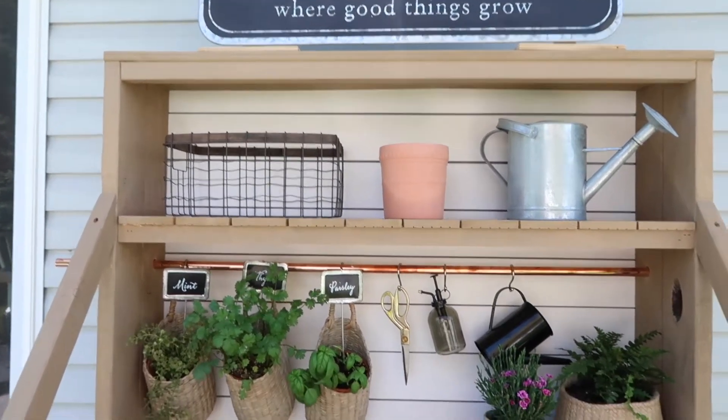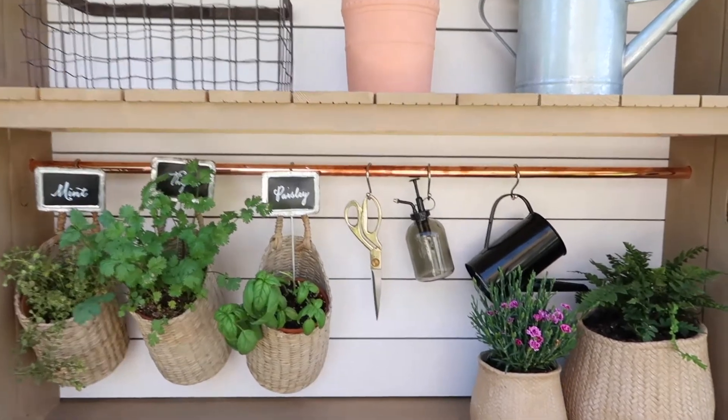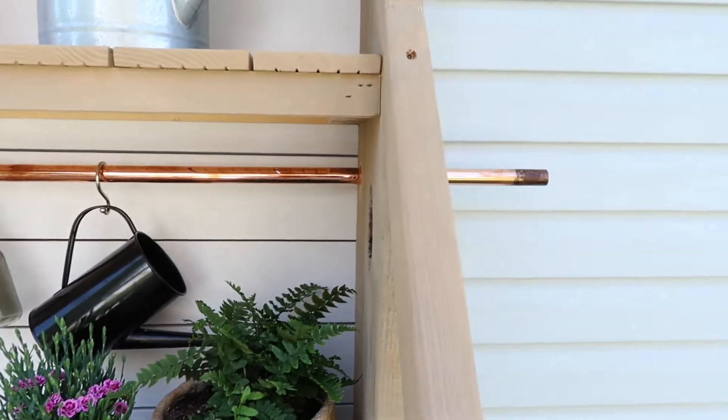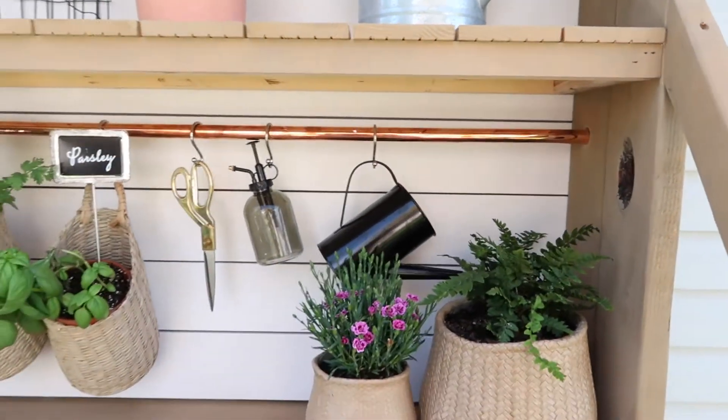The copper rod is just a copper rod that we shined up. It still needs to be cut — you can see it over there.